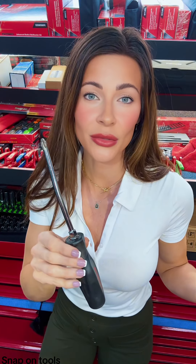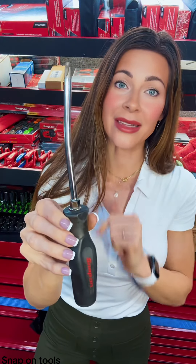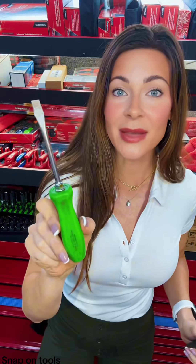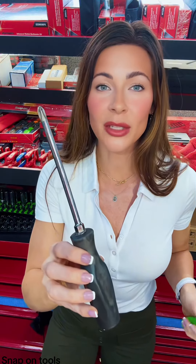I wasn't pressing him because I wasn't going to warranty the screwdriver — I was genuinely curious. I have never seen a Phillips screwdriver bent like that. Usually it's the flat tips that take a beating. How the hell did you bend a number three? He finally fessed up and said he was using it to pry on a ball joint on a BMW. That sounds more realistic, doesn't it?